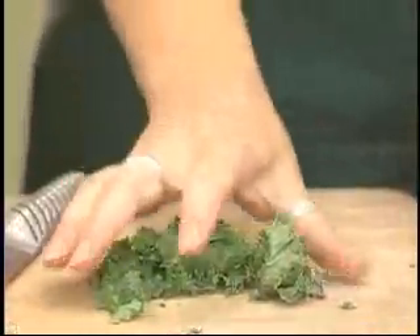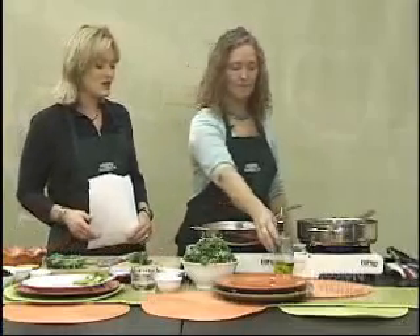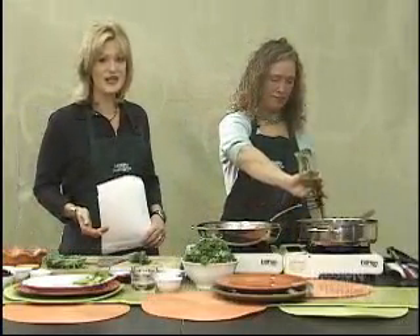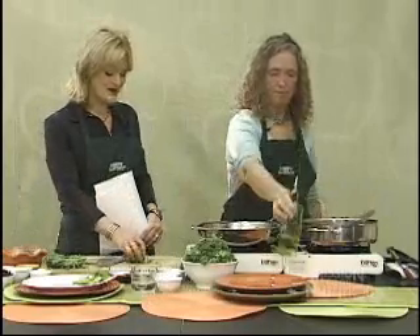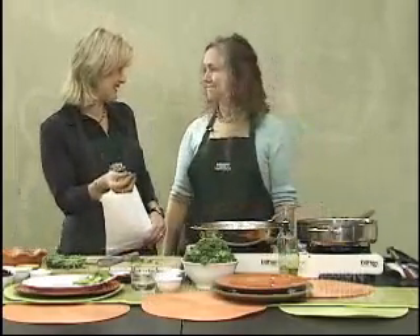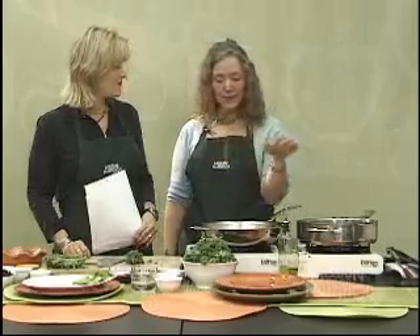That just means cutting it into small ribbons. We talked about how this would be a good recipe for kids. Most parents would take one look at this and say their child is not going to eat it, but the raisins really make the difference. When they puff up they get nice and sweet, and the garlic smell brings everyone over.